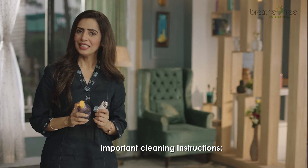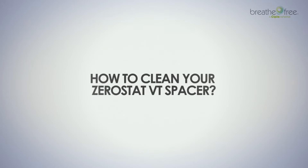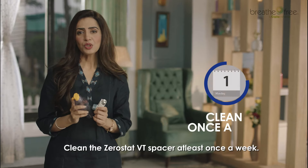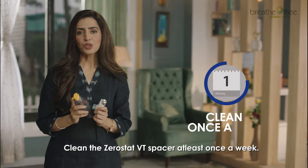Inhale slowly and deeply. Remove the Zerostat VT spacer from your mouth and hold your breath for about 10 seconds or as long as you're comfortable. Then breathe out normally. Alternatively, keep your lips firmly closed around the mouthpiece and continue to breathe normally three to five times.